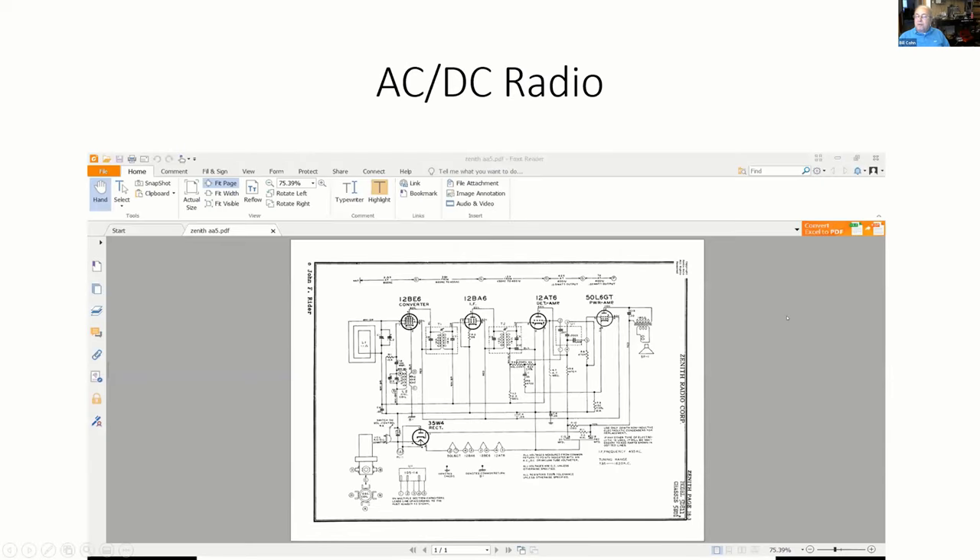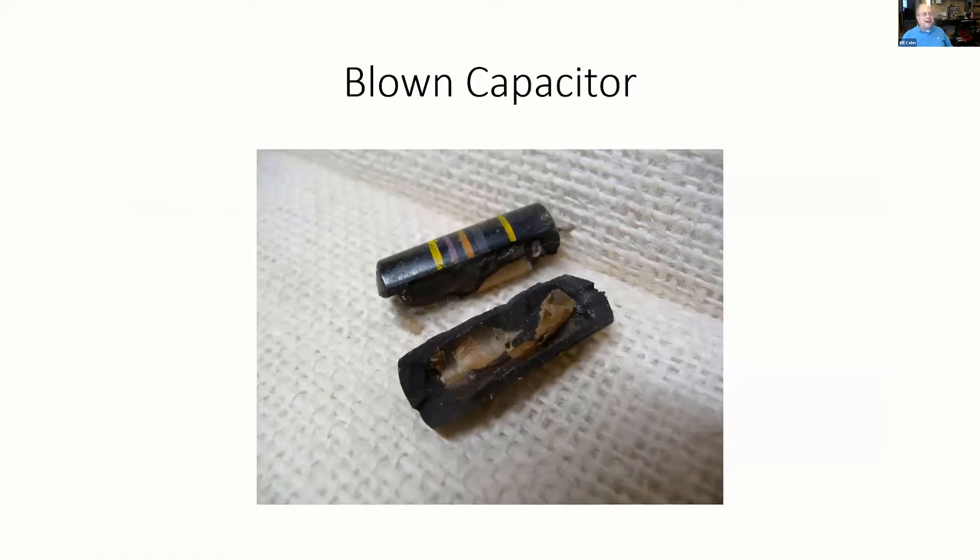This is a schematic diagram of a typical All-American 5 radio — an AC-DC radio. You'll notice that where the AC line cord comes in, there is a capacitor that is across the line. This is known as the line capacitor, or in our case the safety capacitor. I'll use the Zenith radio since that's who I worked for, although this circuit is pretty much the same for everybody. These caps generally occur across the line. When they fail, they typically fail by heating up — they've got AC voltage across them all the time — and they tend to short.